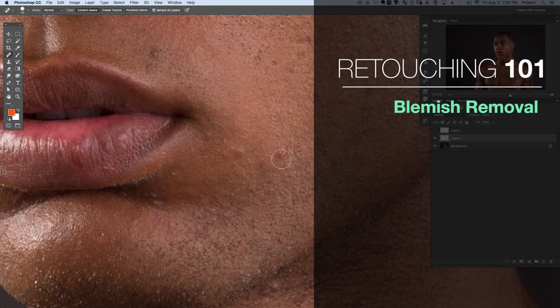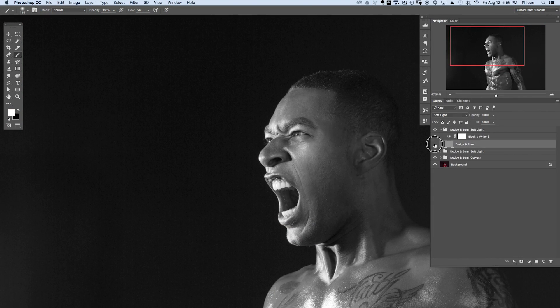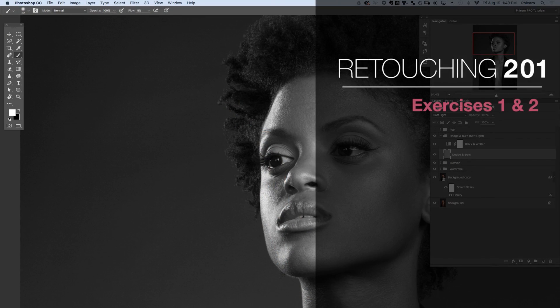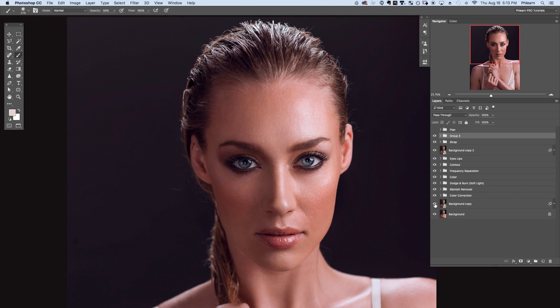Professional retouching involves many different steps brought together to create one final image. This tutorial bundle includes 30 different lessons focusing on specific areas of retouching. Then we have six sample exercises where you can bring everything that you've learned into those images, going from start all the way to finish. This tutorial bundle includes everything you need to know to create beautifully retouched images, including these following lessons.